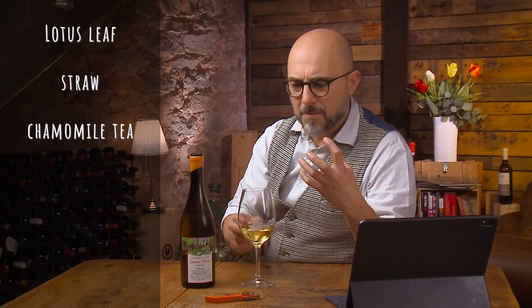On the nose, you have to imagine this kind of lotus leaf, a little bit of green character, some straw. I love it — like chamomile tea, apricots. There is some guava fruit. The licorice is there, like anise. Very intense wine. I love it so much. Some floral elements as well.